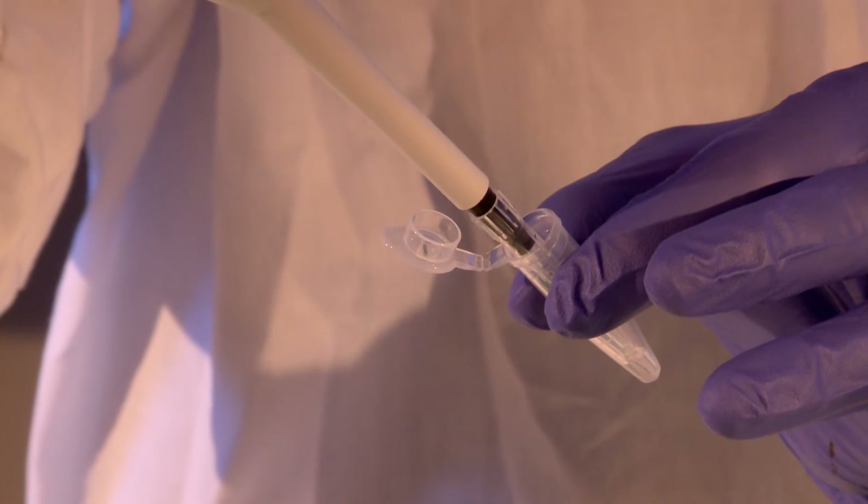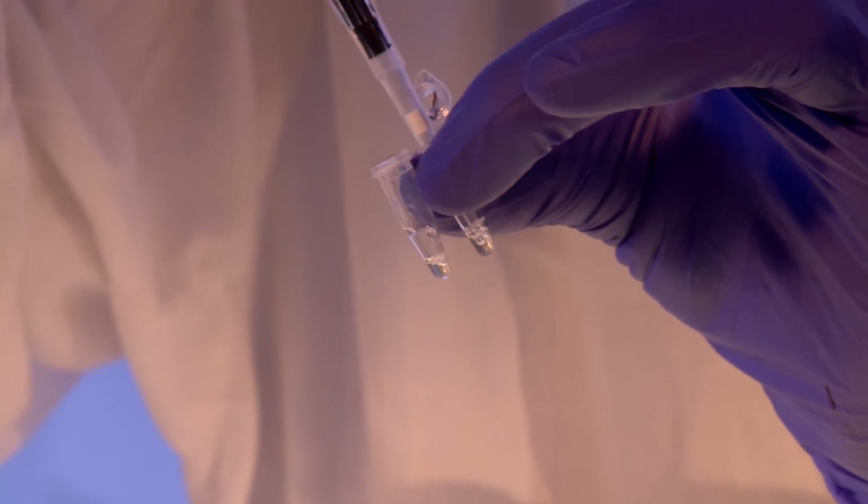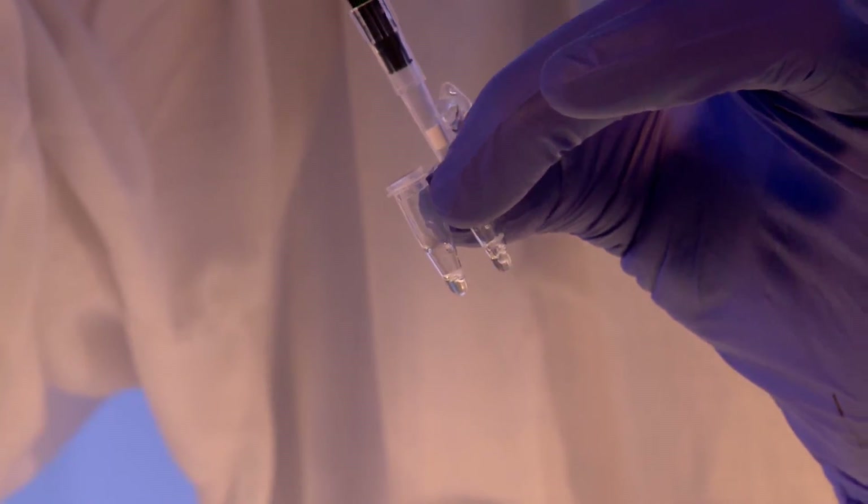Close the lid and incubate the mixture at room temperature for one minute to allow the pellet to completely dissolve. Using a pipette and a suitable tip, dispense the required volume of DNA sample into the PC-RUN reaction tube and mix thoroughly.